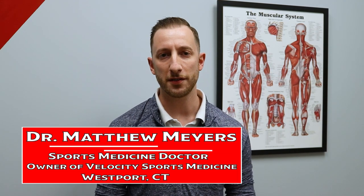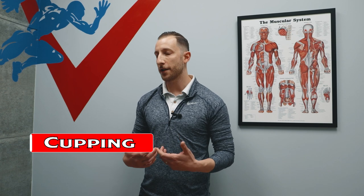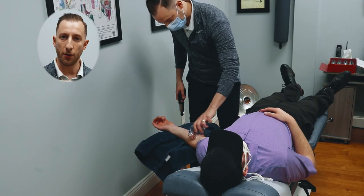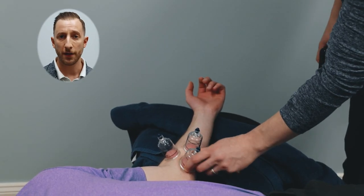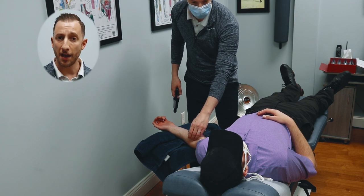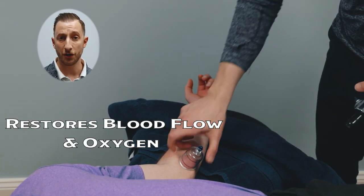Dr. Matthew Meyers here from Velocity Sports Medicine, here to give you your sports medicine tip. One popular technique that patients come in for is cupping. Most therapeutic techniques that hands-on doctors like myself do are very compressive in nature — meaning we're pushing into the muscle tissue to effect a change. Cupping is a technique where we put a cup on top and decompress the area using suction to take pressure off the muscles, separate out the tissue layers, restore blood flow and oxygen, which are the biggest healing elements for the body. It's safe and effective for most people — as always, touch base with your doctor to make sure it's the right technique for you.